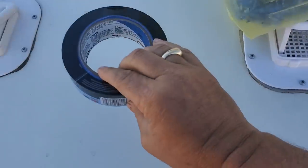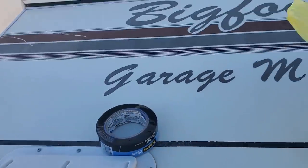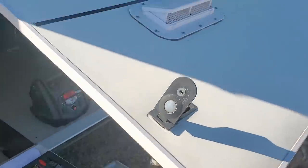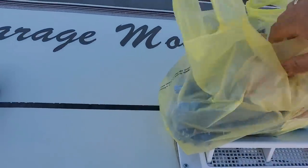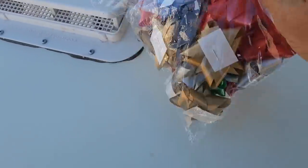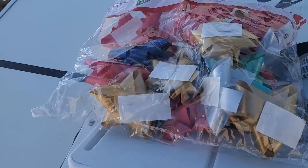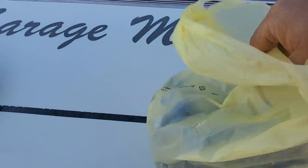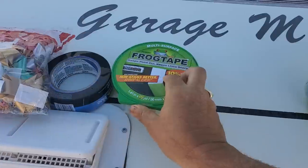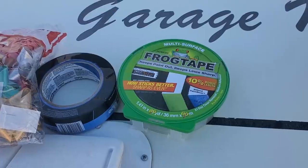So, we've got the blue painter's tape. I've got my garage propped open here, using it kind of as a table. I got a bunch of ribbons and bows — that was a dollar at the dollar store. This is the biggest expense right here: green Frog Tape, got this at Home Depot.